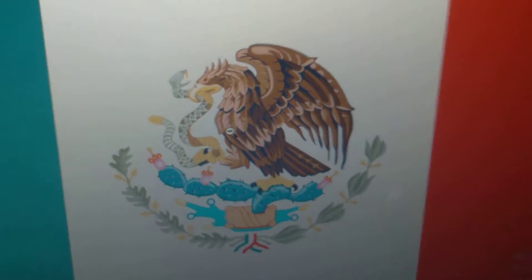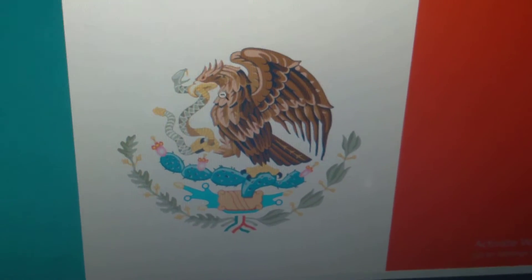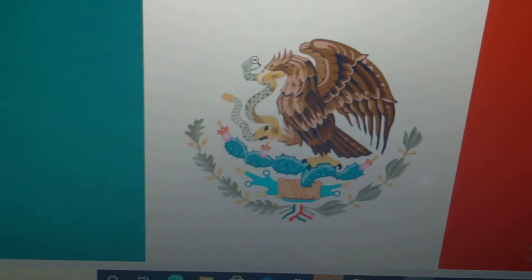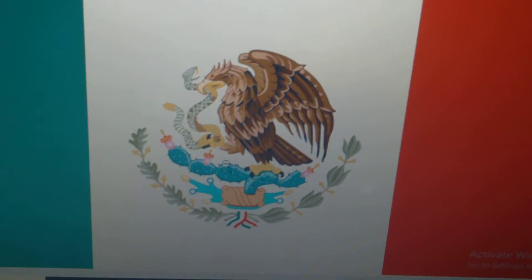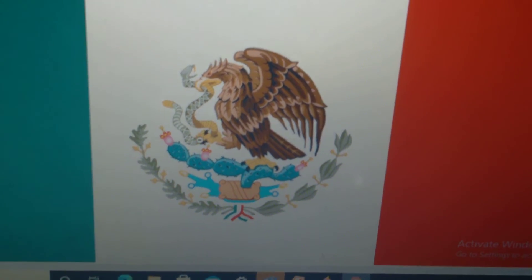there is the bird. Its beak is touching the snake's head, and the snake hangs from its beak at the bottom.